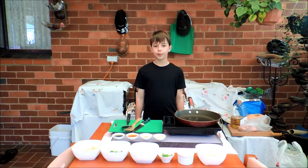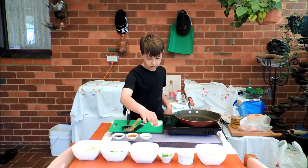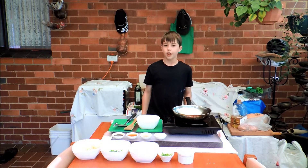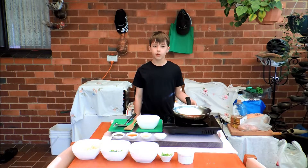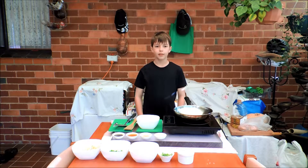Next we need to put some vegetable oil in the pan. Since the new cooktop we bought doesn't work with a pan, we have to use this wok. Now we need to do the same thing with the vegetable oil.